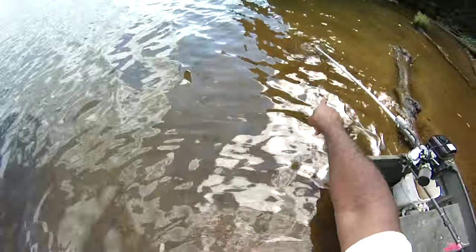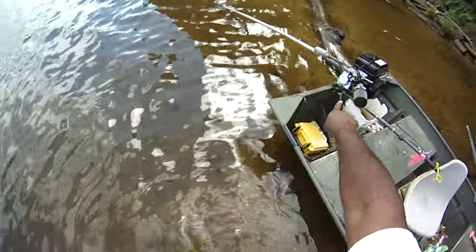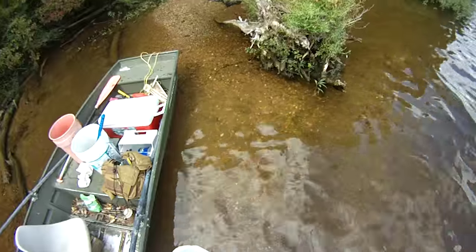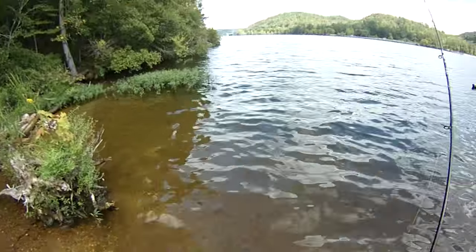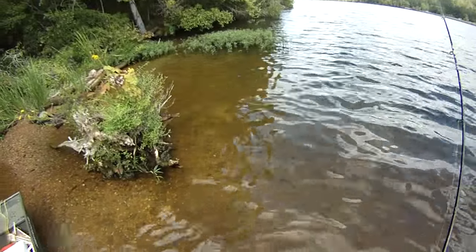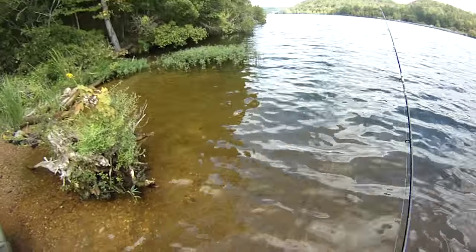Cool thing about the motor is the foot is kind of anchored, which anchors the boat. Haven't actually had to tie off, which is kind of neat.